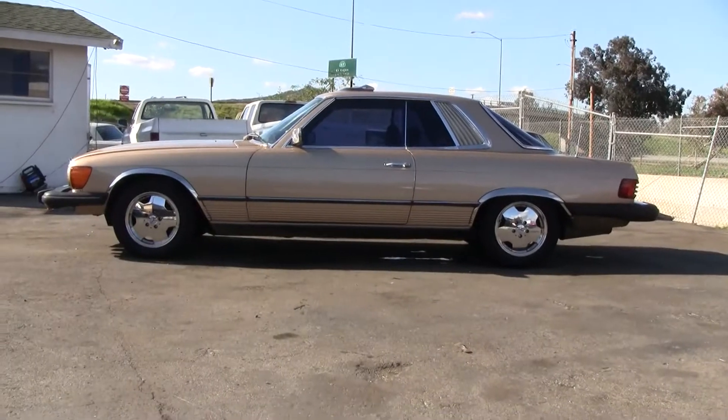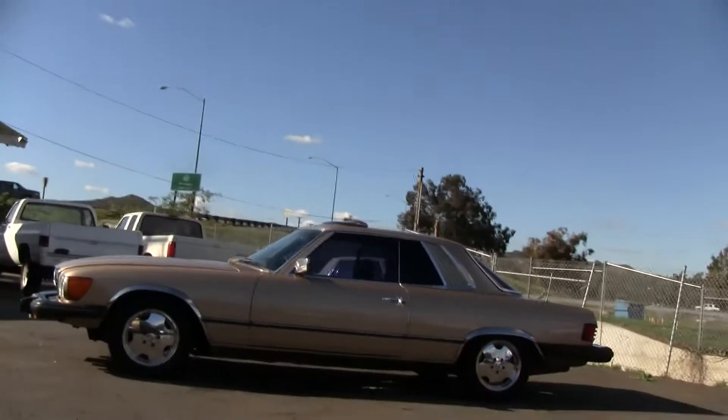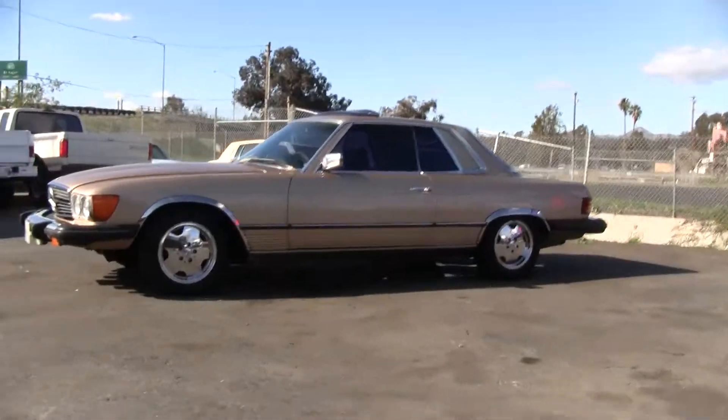There's a nice side profile on it. Runs great, shifts great and smooth. Steers nice, brakes nice.